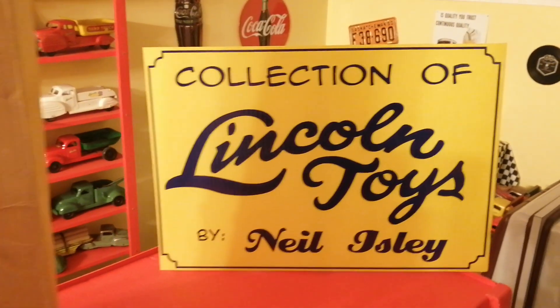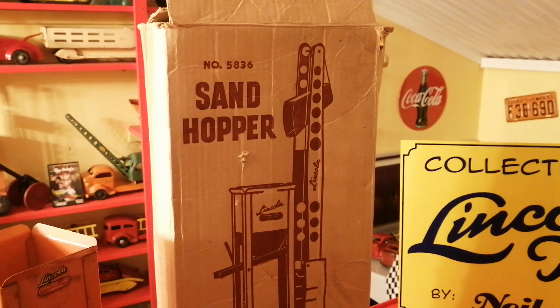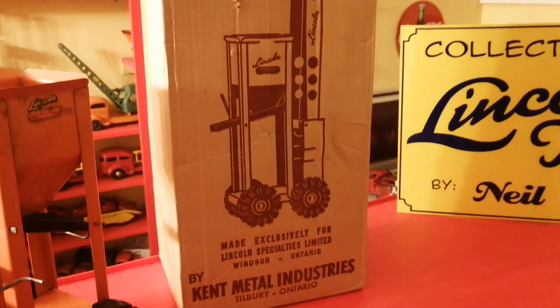Hey, welcome back to the channel. Today I'm featuring the sand hopper — a very unique toy.